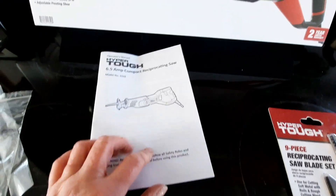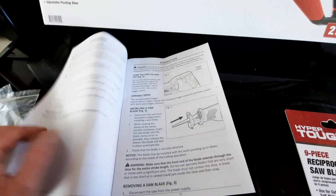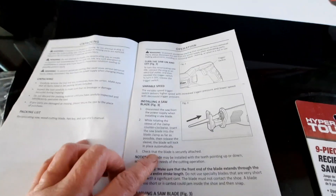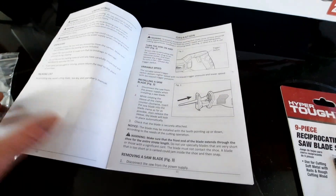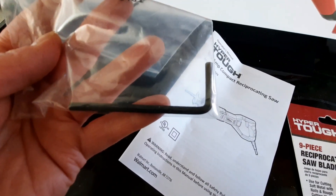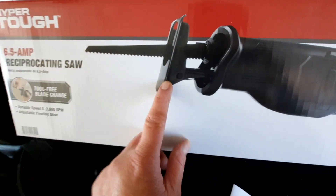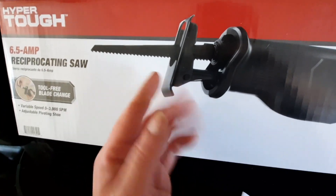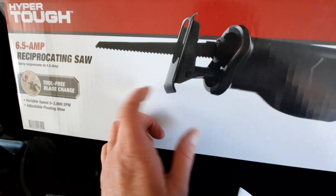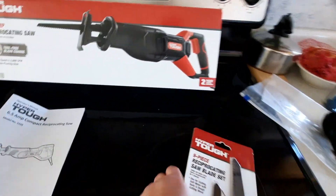When you open the package up, of course you get your manual — it tells you all the things you need to know about it. It also came with a little allen wrench. That's to open up a place on both sides of the saw body; you put the allen wrench there and turn it however which way you want. It also came with one wood blade.